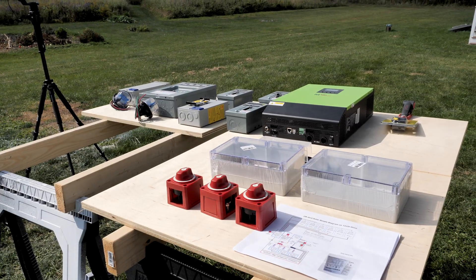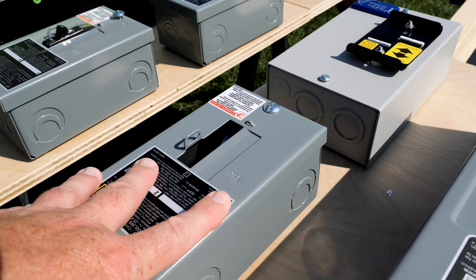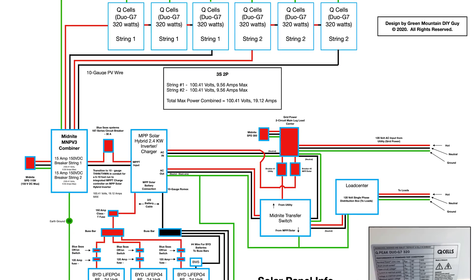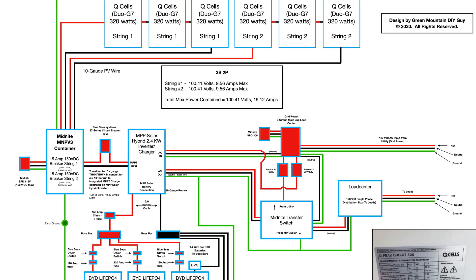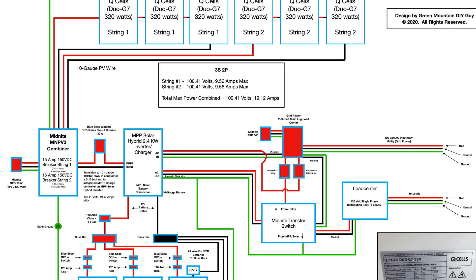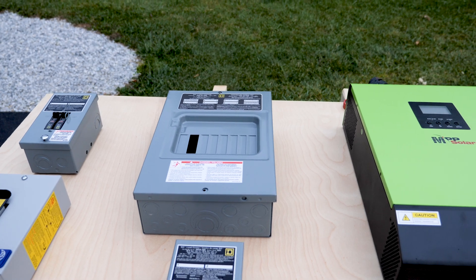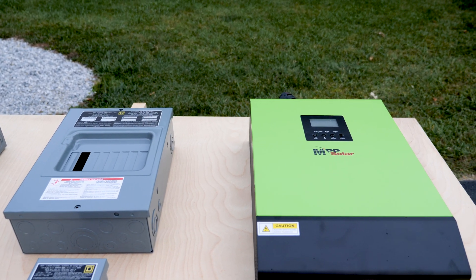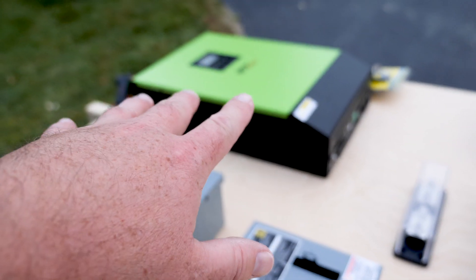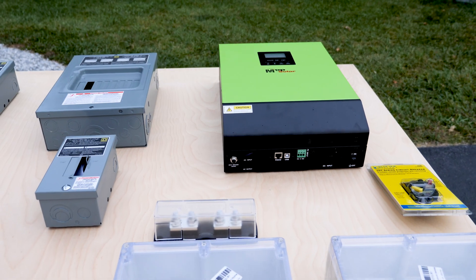My advice to anyone who's going to install solar is to really think about the components and system you're going to use. I've gone ahead and designed a sketch — it's very basic, but I put this together and really thought about the signal flow, how I want power to flow from component to component. Then I laid things out on a couple pieces of plywood so I could visualize and match things up to my schematic.